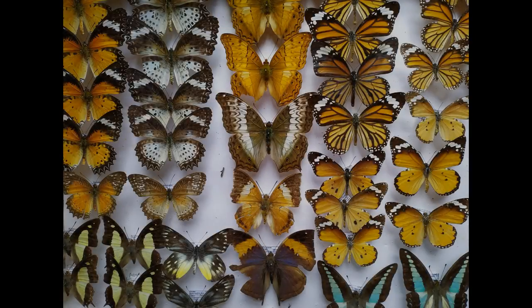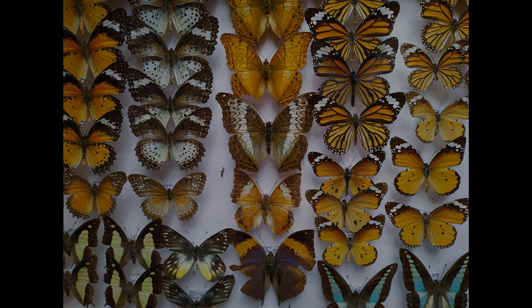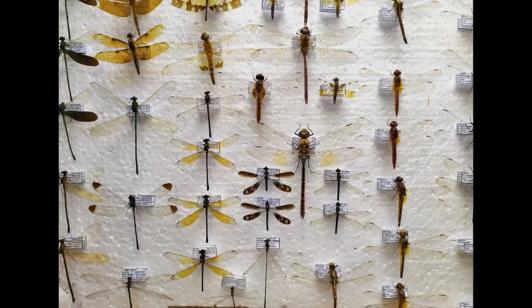Pinning and spreading butterflies and moths, in addition to other groups of insects, are a routine activity in any natural history museum and by insect hobbyists. The ability to pin and mount insects in a proper way is an art in itself and requires a great deal of patience and practice.